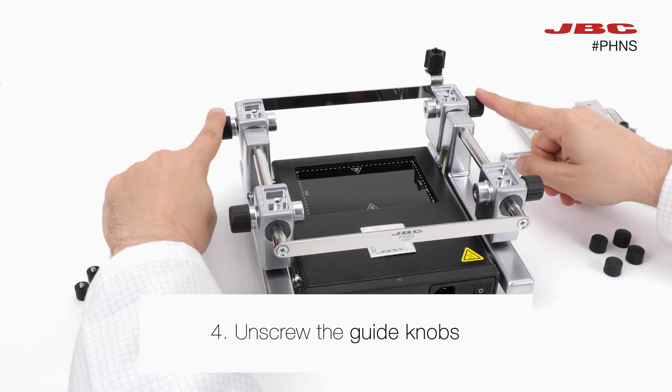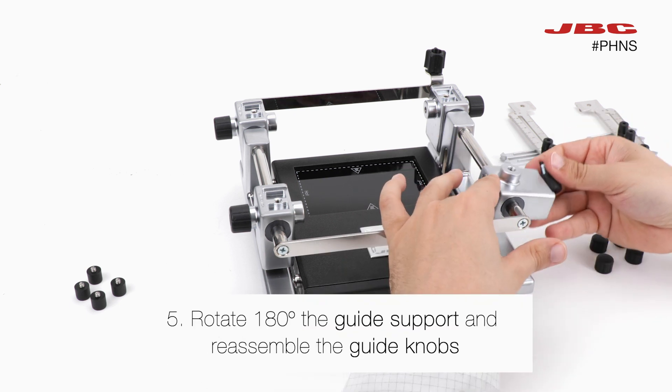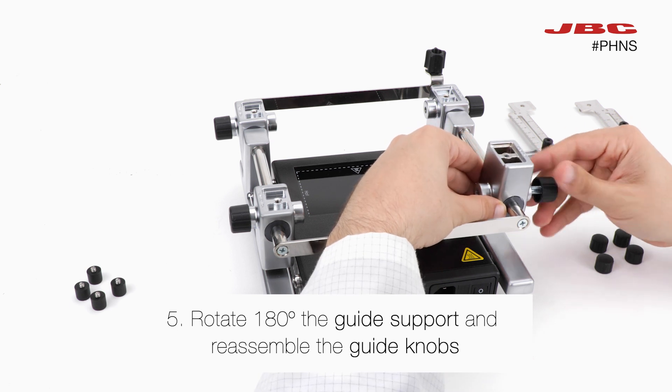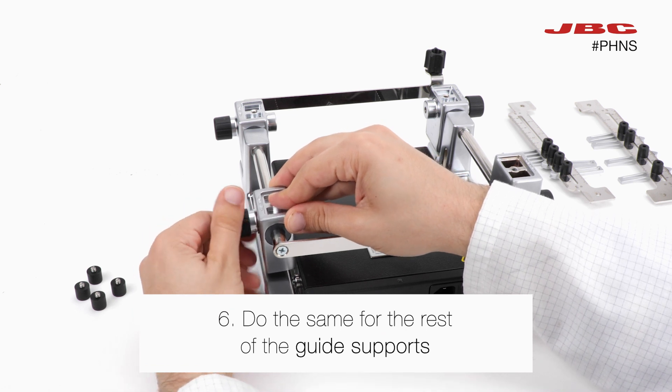Afterwards, unscrew the guide knobs. Then rotate the guide support 180 degrees and reassemble the guide knobs. Do the same action for the rest of the guide supports.